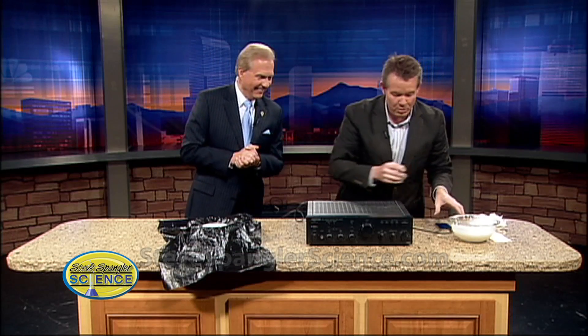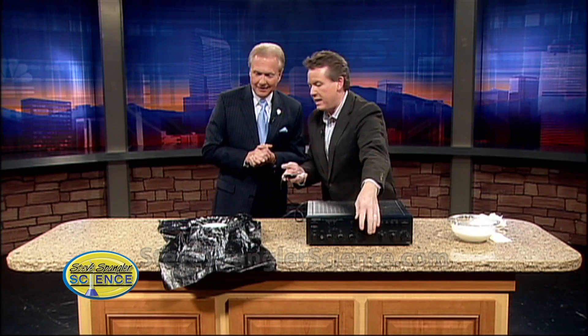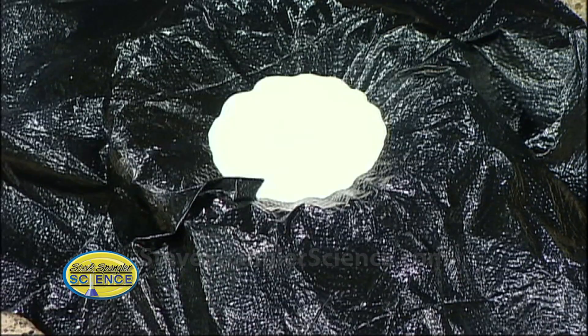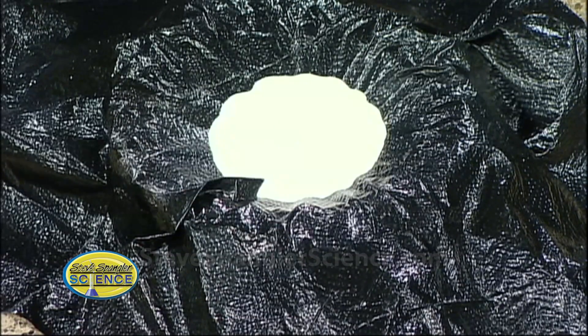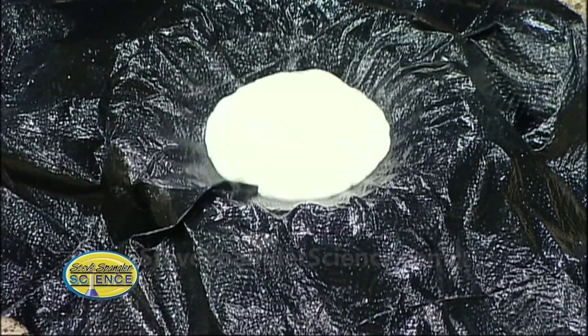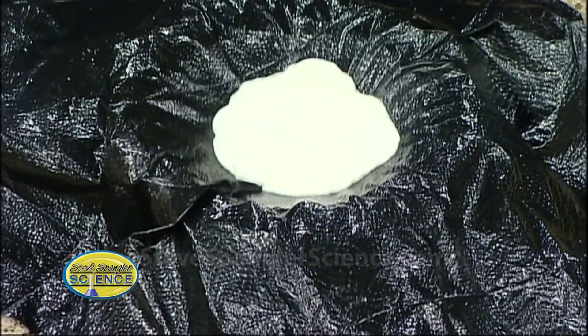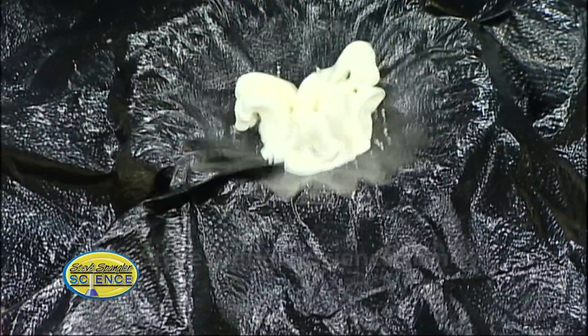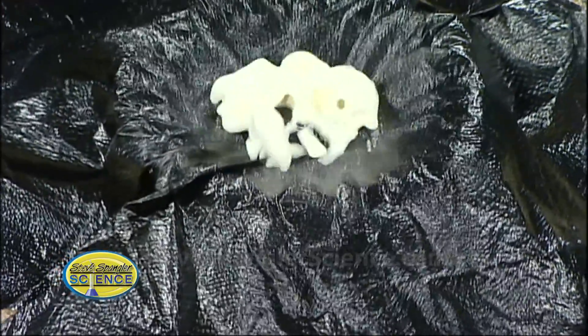We're going to start this off and see if we can see anything that happens here with the cornstarch — you can see some vibrations. See the little vibration that's there? Yes, a little bit. Watch this — we come down just a little bit. Oh, now — oh! Isn't that fantastic? Now watch when it vibrates. Look at this. Oh, we get what's called cornstarch monsters!